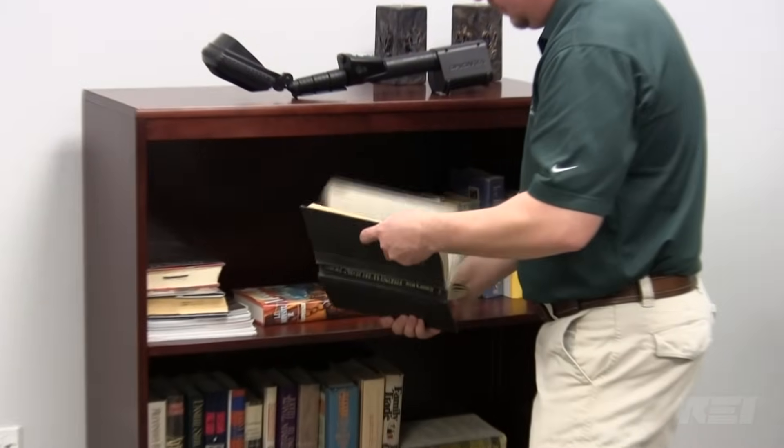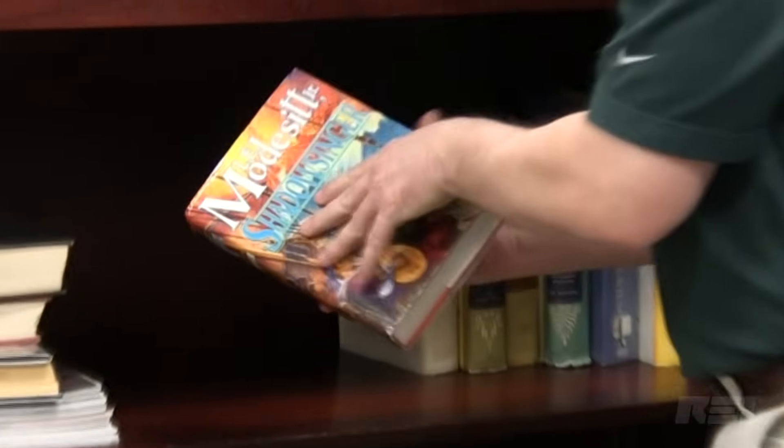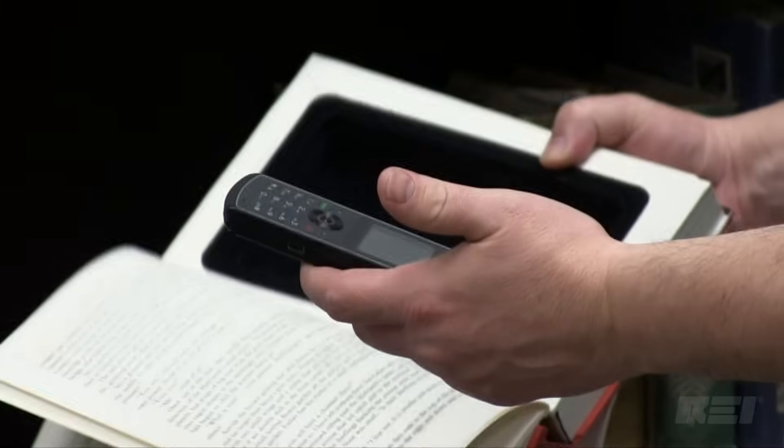The Orion 2.4 locates hidden or unauthorized electronics like transmitters, cell phones, cameras, and microphones, regardless if they are powered.